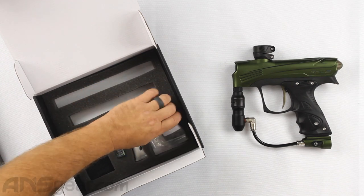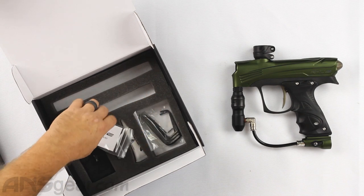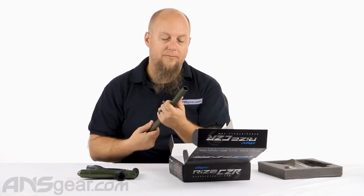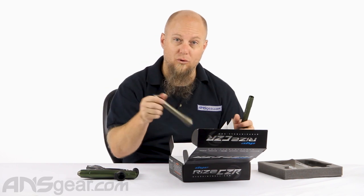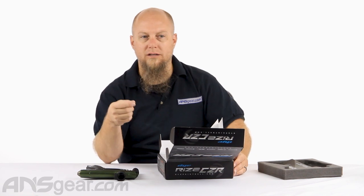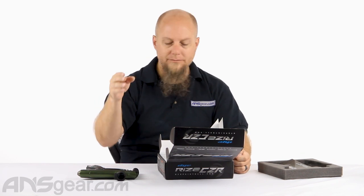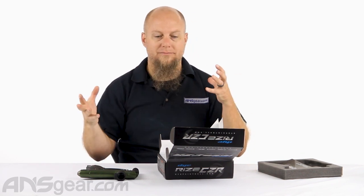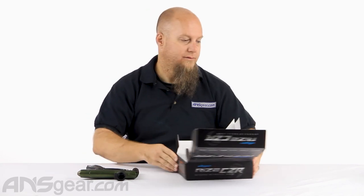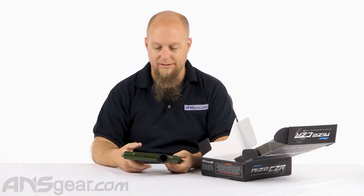One thing about the O-rings: there are aftermarket O-ring kits out there that are colored, but they are not the same as the colored O-rings that come in the guns. Dye uses their own O-rings and their own colors, so if you find other O-ring brands that are colored, they will not match up color-wise. When it comes to Dye O-rings, use their O-rings — or if you know the sizing, you can use a different O-ring as long as it's the right size.